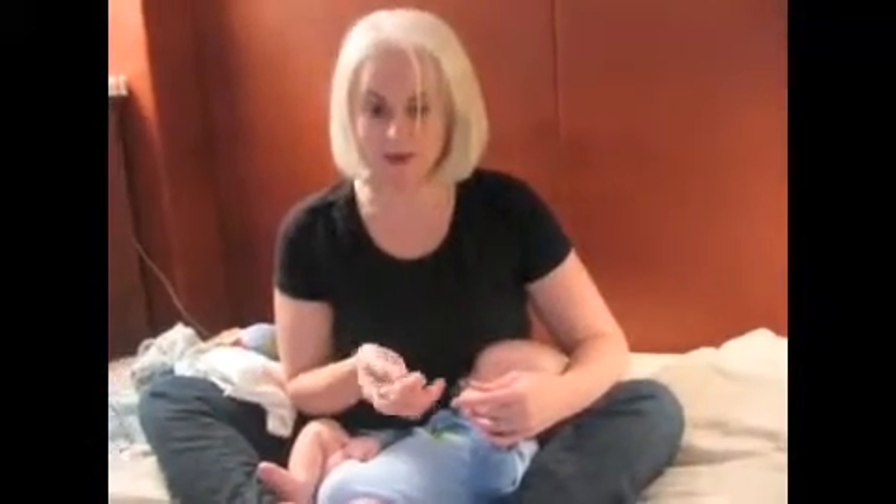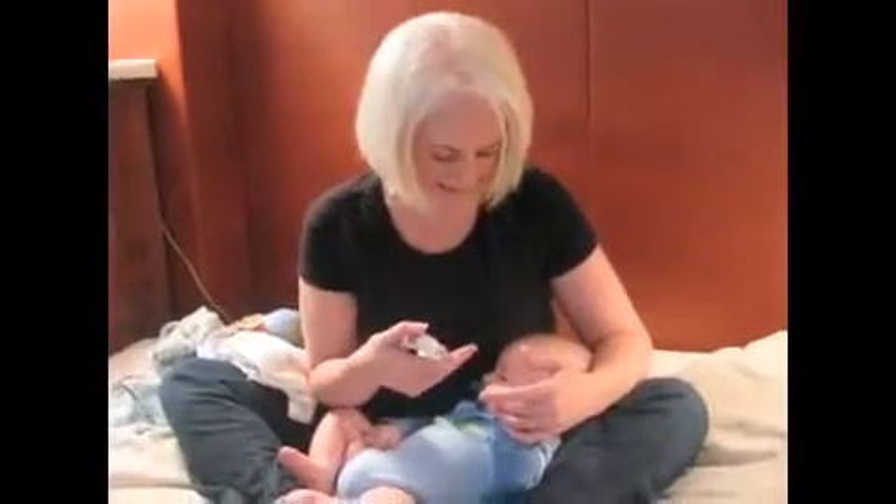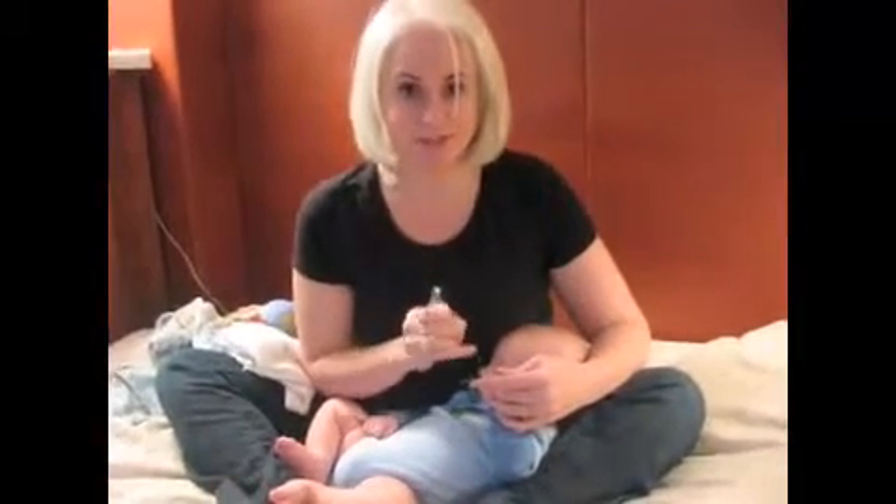If you choose to trim your baby's nails while they're awake, try to distract them or hopefully get them in a really relaxed state like Gideon is here. When a newborn is alert, they tend to clench their fists, which tightens the gap between the fingertip and the nail, which makes the process a lot more difficult and potentially dangerous.